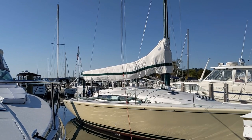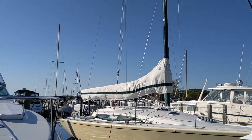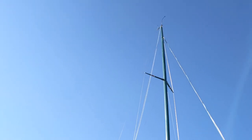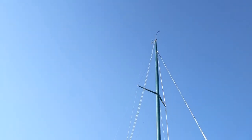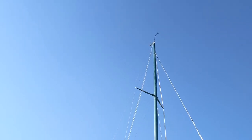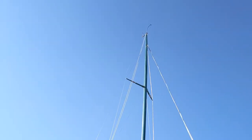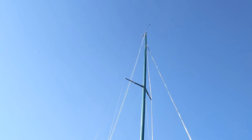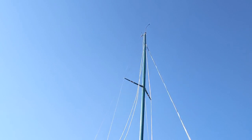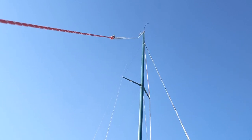Now you can see we are connected to the main halyard. When we pull, we're effectively pulling from the highest spot on the boat. It's going to give us torque — length times force equals torque. We sure have a lot of length. So that torque is going to pull this vessel over. That's where we do a halyard tow.